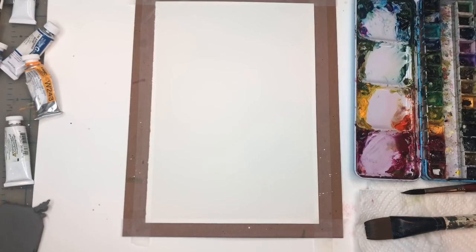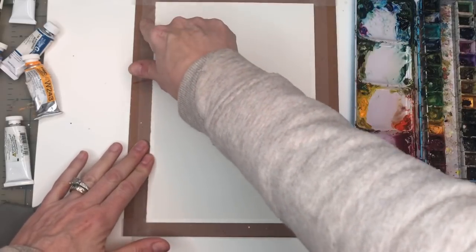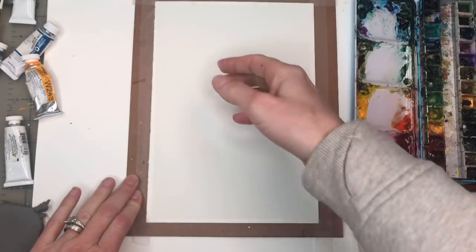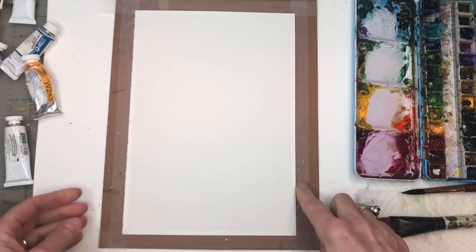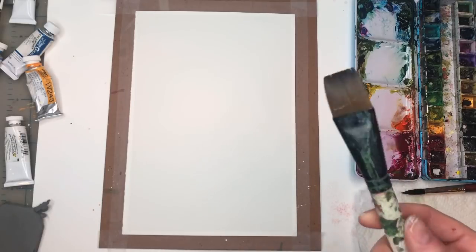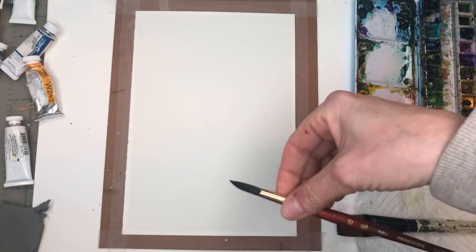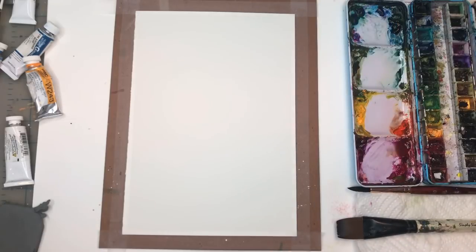For this particular exercise, I'll go over my supplies. I have a piece of Arches 100% cotton cold pressed paper — it's like a 7x10 — taped down to a nice thick sturdy piece of cardboard with Scotch tape. I have my craft brush, it's like an inch craft brush. I'll be using my Princeton number 10 Neptune brush. Palette paints — I go over them as I use them. Water jar, paper towel, of course.